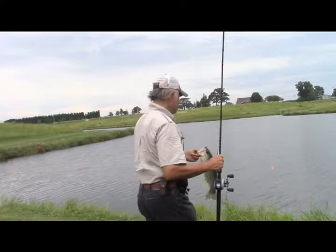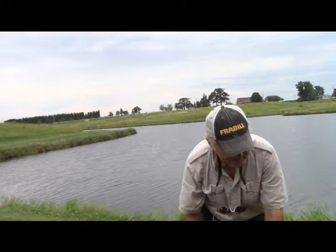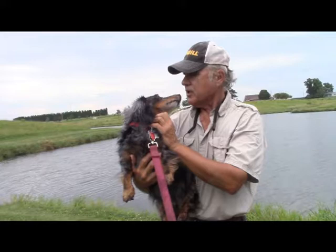Shall we get another bait, Pepper? I think so. You can't really see Pepper down here. Come here, Pepper. We're going to introduce Pepper — there he is. That's Pepper. He's my fishing buddy, and he's just not too sure about all this, is he?